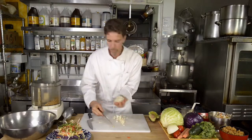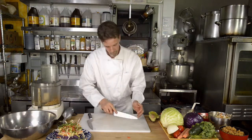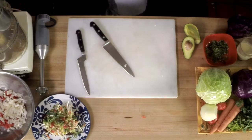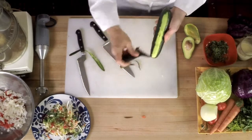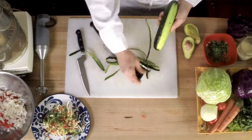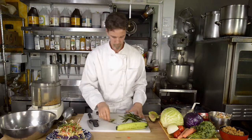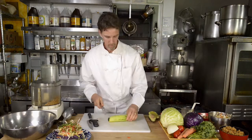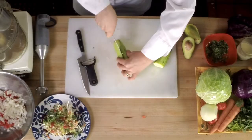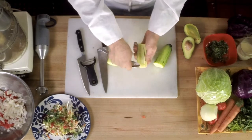And that can go into the bowl with the tomatoes. I'm going to take a cucumber, which I'm going to peel first. We're only going to use half of this cucumber. I'm going to take a spoon and remove the seeds from the cucumber.